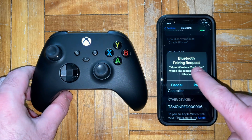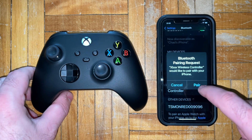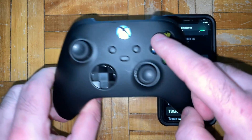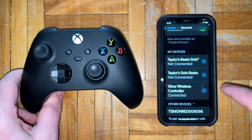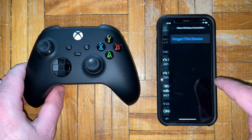When you tap on it, a Bluetooth pairing request is going to pop up asking if you want to pair it to your phone. Go ahead and press pair, and you'll know it's worked when the light on the front of your controller has stopped flashing and is solid, indicating it's connected, as well as showing it on your phone.